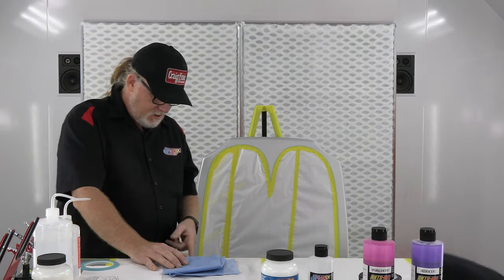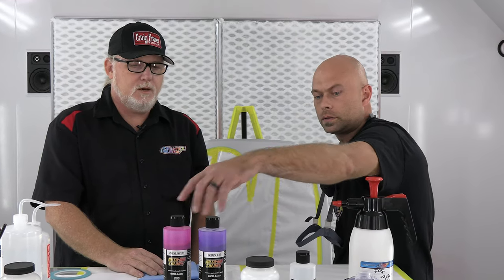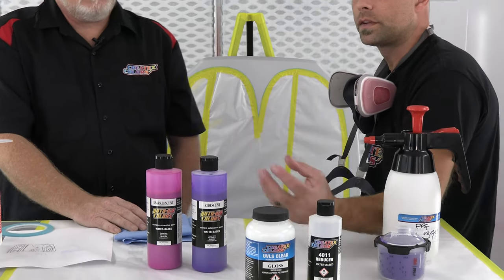The hood is all nicely masked up. We pre-cleaned it with SX-394, wiped it down and off, and prepped both colors we're going to spray — the Porn Star Pink and the Purple Iridescent. The mix ratio: four parts color to one part 4050 gloss, then right around 10 to 15% reduction with 4011 — that's the go-to reducer. The 4050 helps with metallic suspension and really binds the paint together. This is very transparent, so you want to put it down in multiple coats to build up your color. Any time we're using a spray gun, we recommend the 4050 — it holds it together, gives it more strength, and allows you to layer it up.